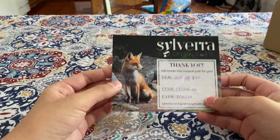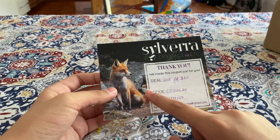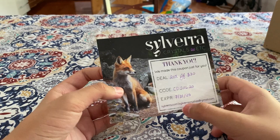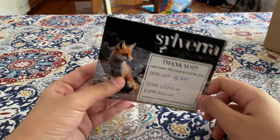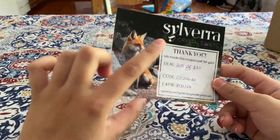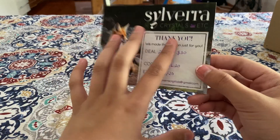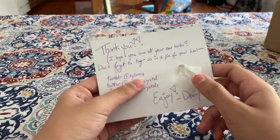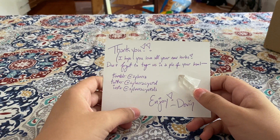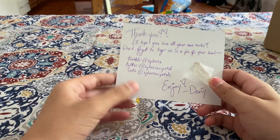First off we have this little card — it says Silvera Crystals — and it says, 'Thank you, we made this coupon just for you.' The deal is 20% off $30, the code is CD July 20th, and the expiration date is the 31st. I'm really grateful for that, but I'm most likely not going to use it since I'm probably not going to be spending $30. On the back it says, 'I hope you love all of your new herbs — don't forget to tag us in a pic of your haul,' and lists all their social medias.